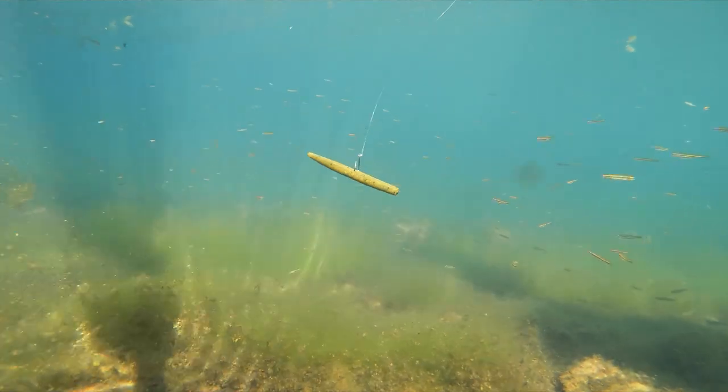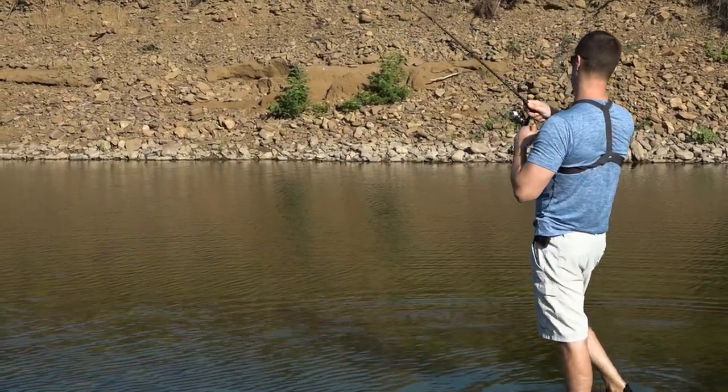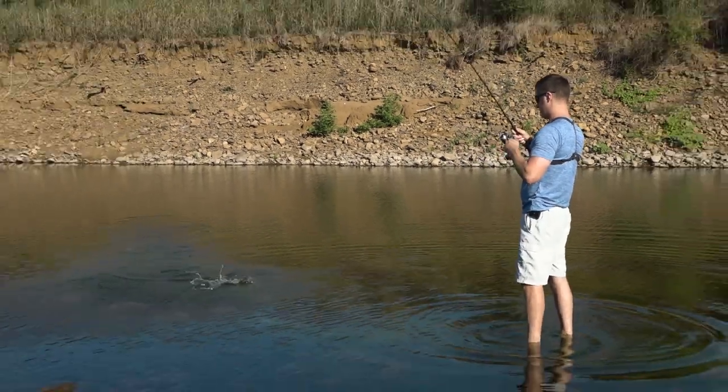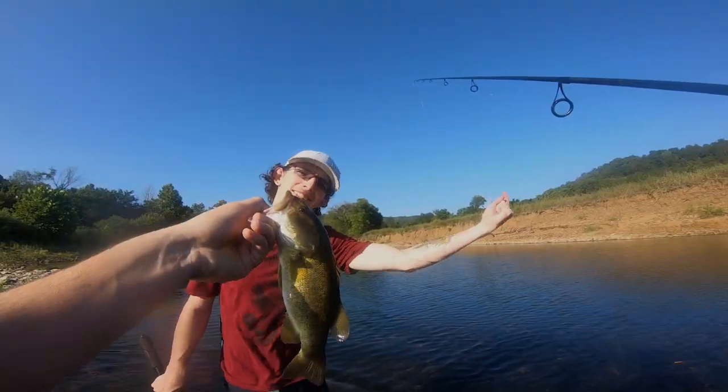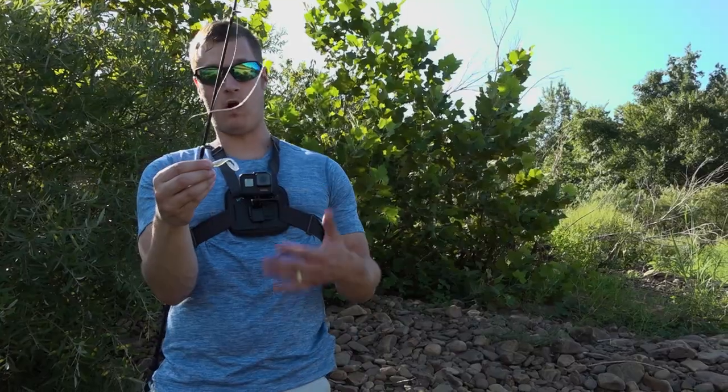There's another one! This is an every-cast bait. If there's fish in the area they're gonna bite this thing - it doesn't matter if they're a bass or a big bluegill, they're gonna eat it. Our third option we've transitioned to is a small grub on a little 1/16 ounce jig head.